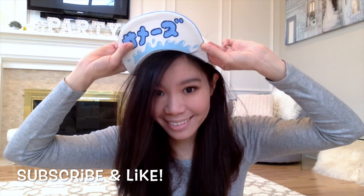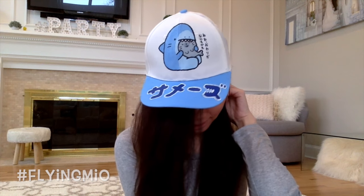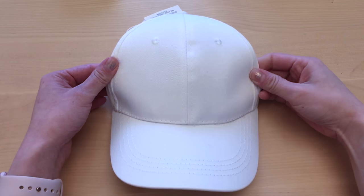I decorated my cap in a way that it would look very happy, really fresh, really modern, and I hope you guys enjoy this tutorial. Please subscribe and like if you haven't already, and do follow me on Instagram and Twitter for more. Let's go ahead and get started, shall we?